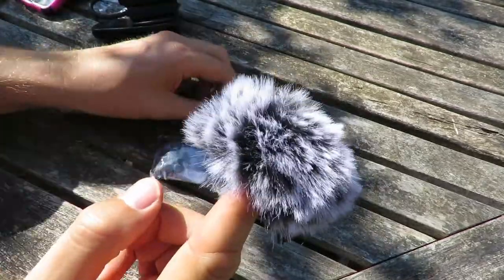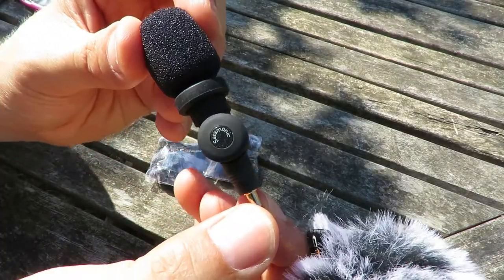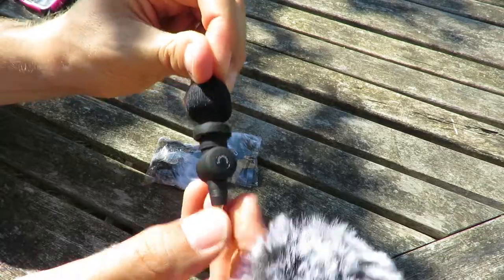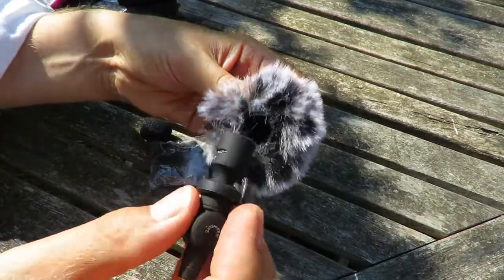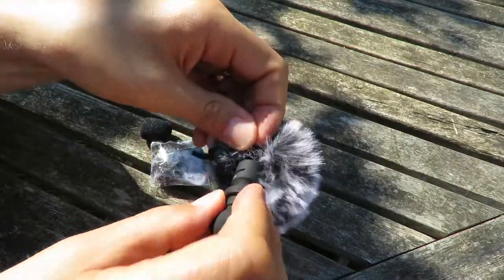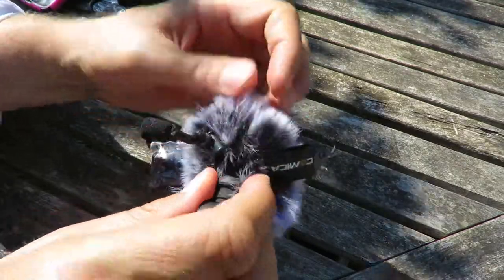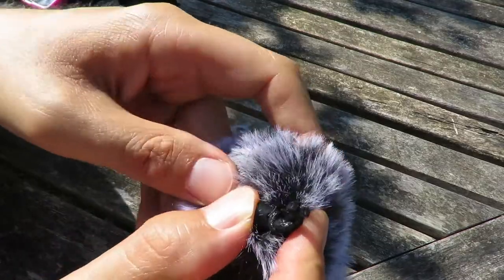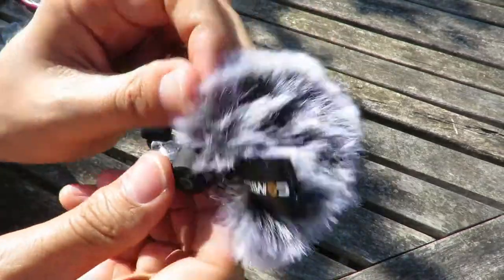I didn't know if this was going to fit my microphone. So let's firstly try it on a Saramonic SR-XM1 — if I take the regular windshield off and then push it in. Then you can press the button and pull the string down just to tighten it and hold it on there.